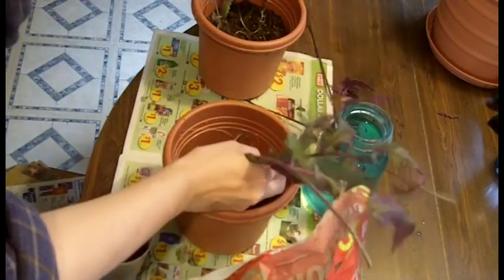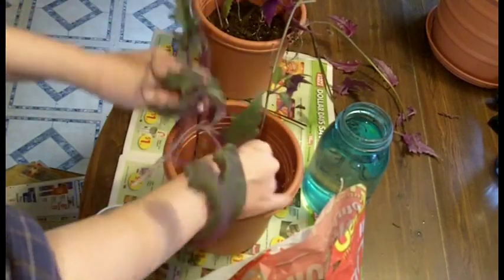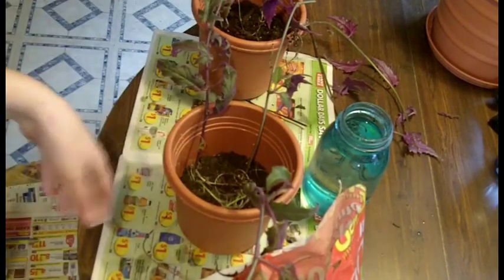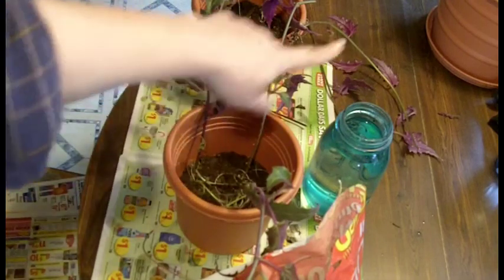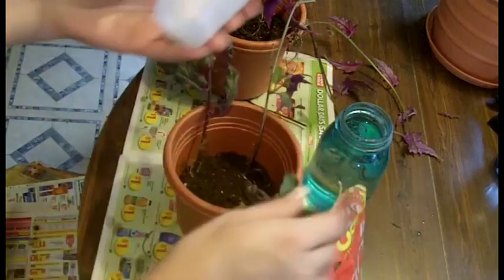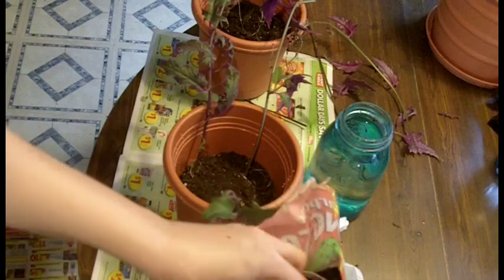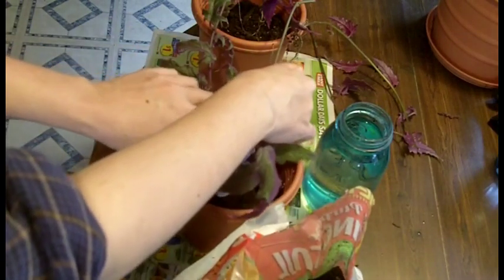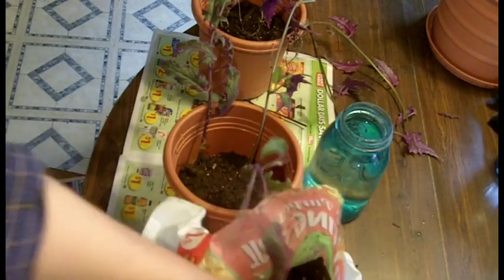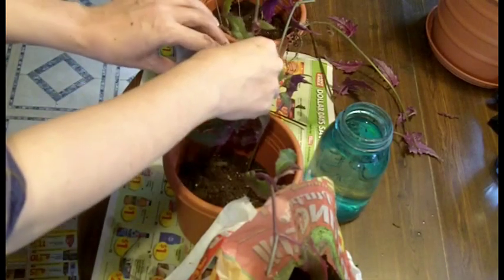I'm going to get this separated from the other plants. One, two, and three. Now I've got them just kind of laying in there — one this way, this way, and this way. And now I'm just going to go ahead and take some dirt and fill in around. I'm using a bag of potting soil here. I'm going to fill around, and I want to put some on each side. I don't want it right flush up against the wall.